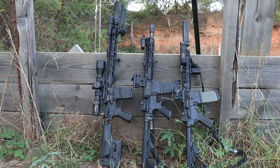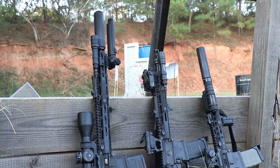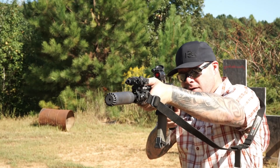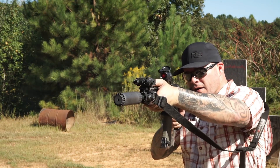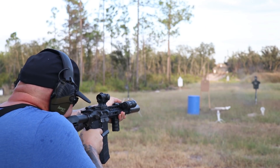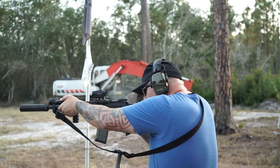All three barrel lengths got a lot of use suppressed, which I want to bring up specifically because some barrels don't like you to put suppressors on them — they perform pretty well unsuppressed, and then you throw a suppressor on them and things just fall apart. You get short cycling, or you have to start experimenting with buffer weights. I used Surefire and OSS cans on the three guns — two of the guns take the OSS, one takes a Surefire — and I had no reliability issues with the actual gas performance of the gun itself.